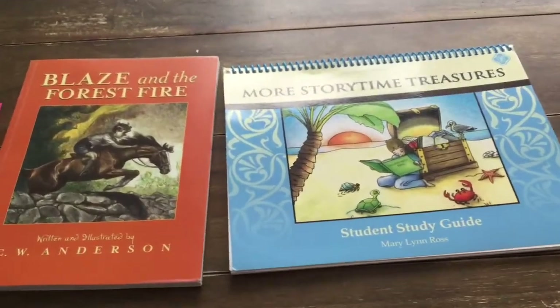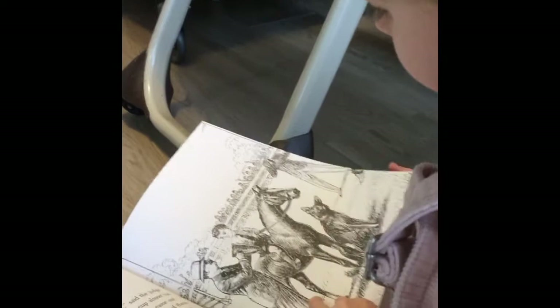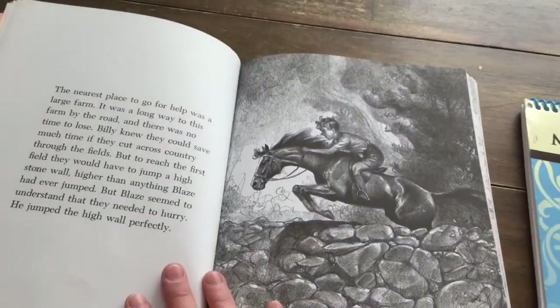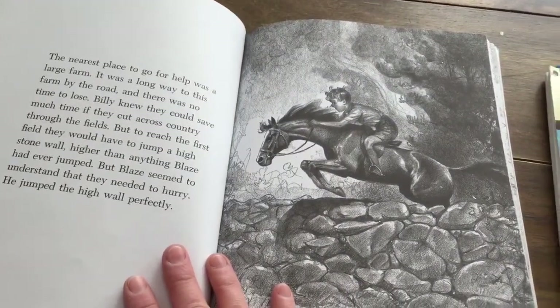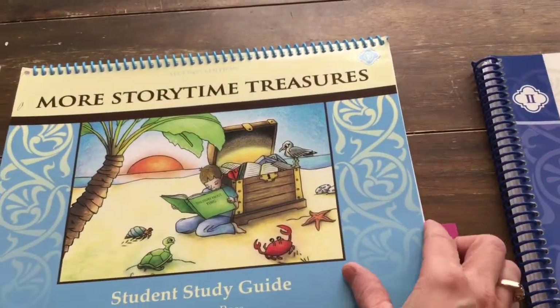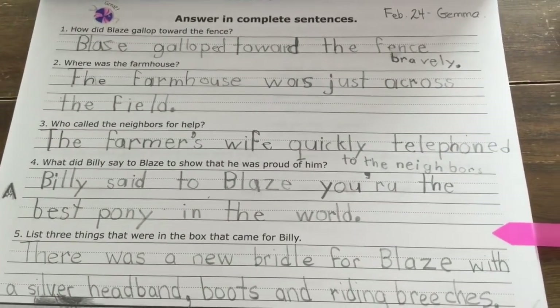Gemma is looking at Blaze and the Forest Fire right now — she's on the second Blaze book. For grade one I think this is very fine reading, and she is doing great. She can read it independently and she's answering her own reading comprehension questions and doing vocabulary as well. This is her work from today.